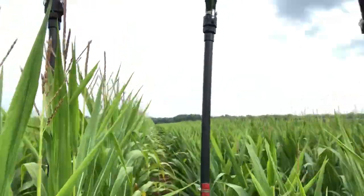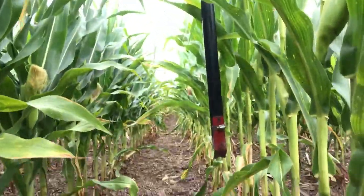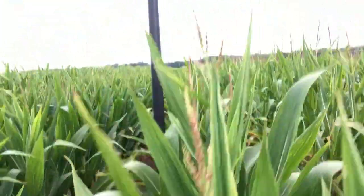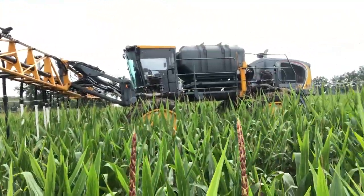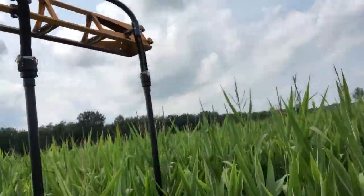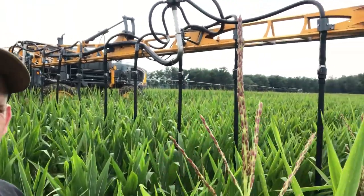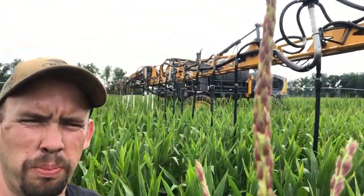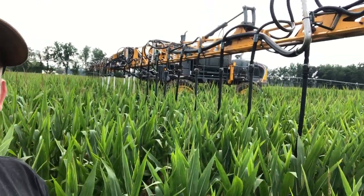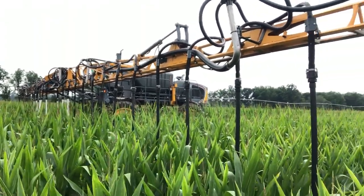This is kind of how it looks in the row — that's how those things go through the corn. You can kind of see it — it's 80 feet wide, so it takes two planter passes, about 32 rows wide. It goes pretty quick.